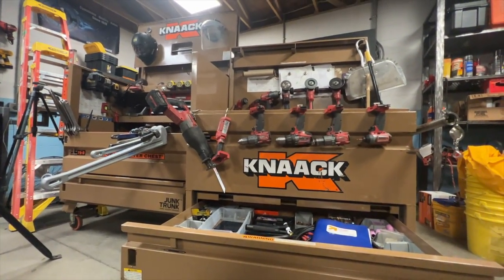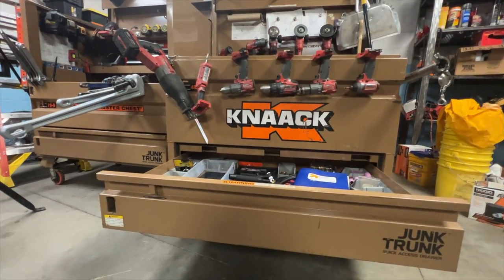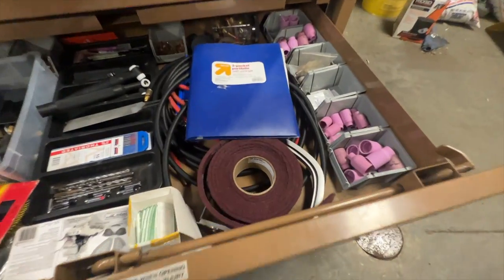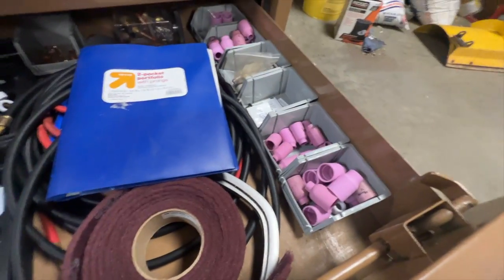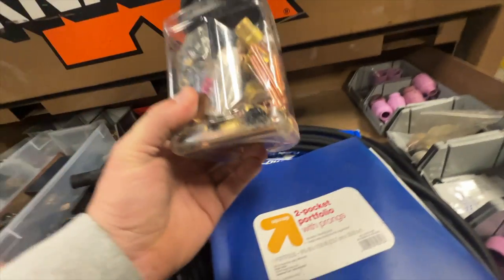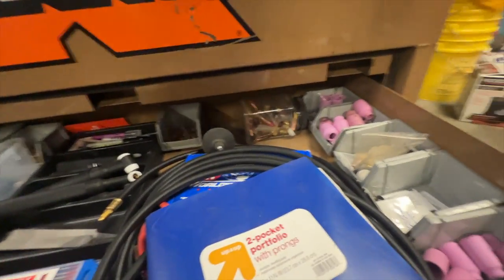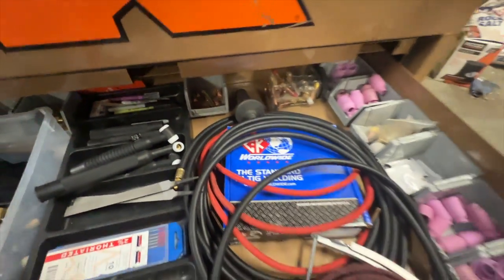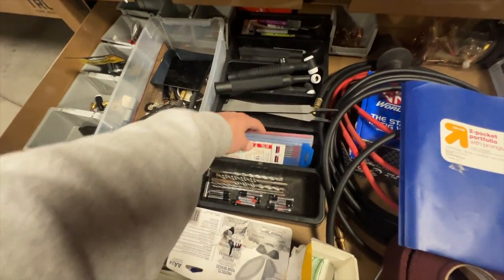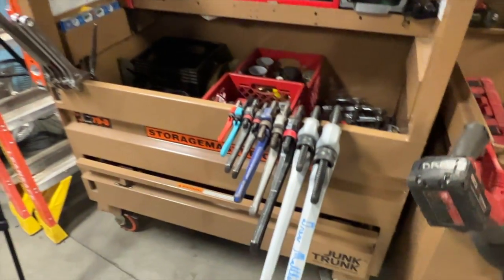One really nice thing about these newer Knack boxes is they take the bottom six inches and instead of just burying tools under other tools, they turned it into a separate drawer. I keep a lot of my consumables in this drawer: Monster 12 and 15 cups, some 8 cups, more cups. Back here we've got all the different size gas lenses, collets, buttons. I don't use gas diffusers — those things are just silly. Some spare torch leads from CK Worldwide, Scotch-Brite, and plenty of tungsten.